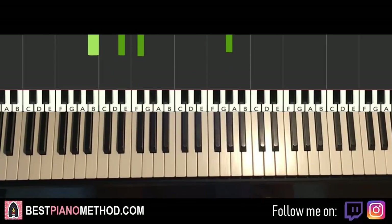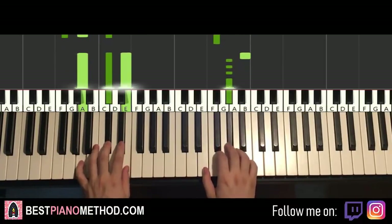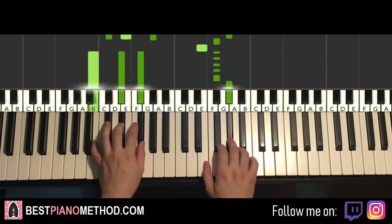So back-to-back, the two parts learned so far will be playing like this — check it out. And there you have it.